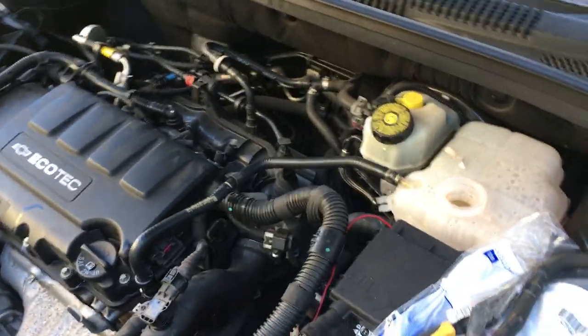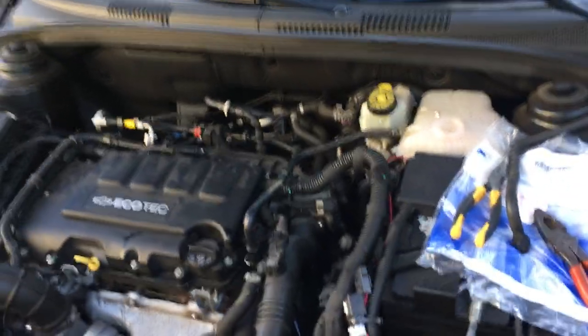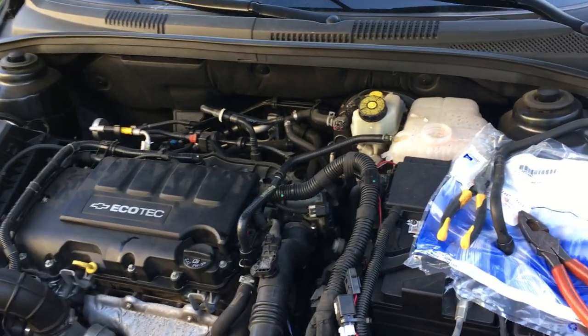Alright guys, happy driving! 1.4 turbo EcoTec engine, 2013 Chevy Cruze — like it, love it!